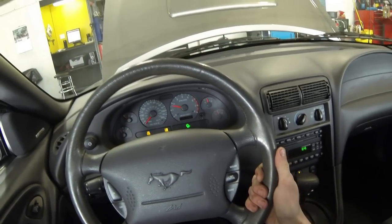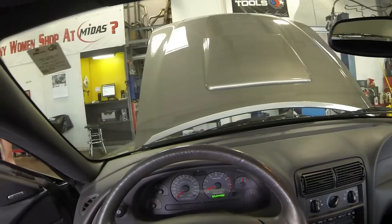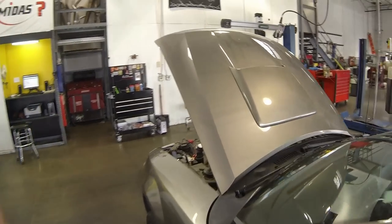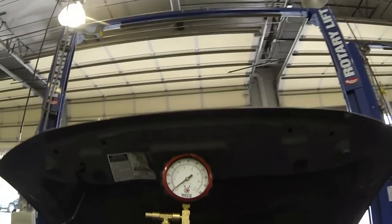It just started — we can hear it running. So that tells me there's not fuel getting to the engine. We just supplied it with fuel and it started, so we know the problem is not a spark issue. It's a lack of fuel. In this case, it's going to be the fuel pump.